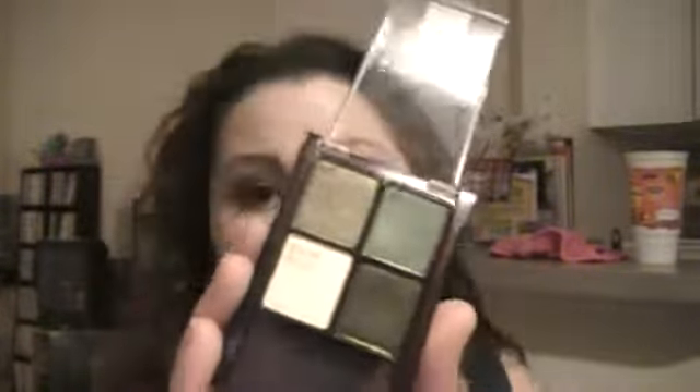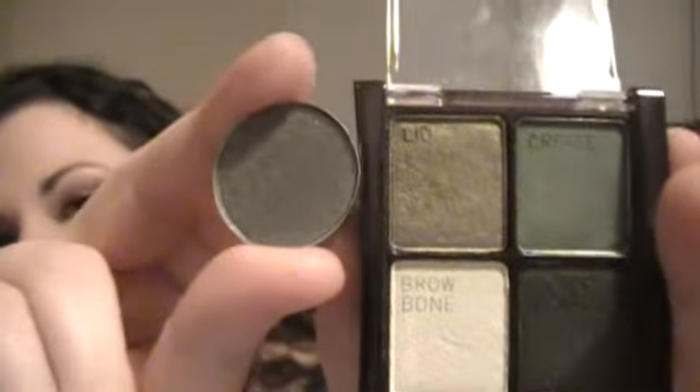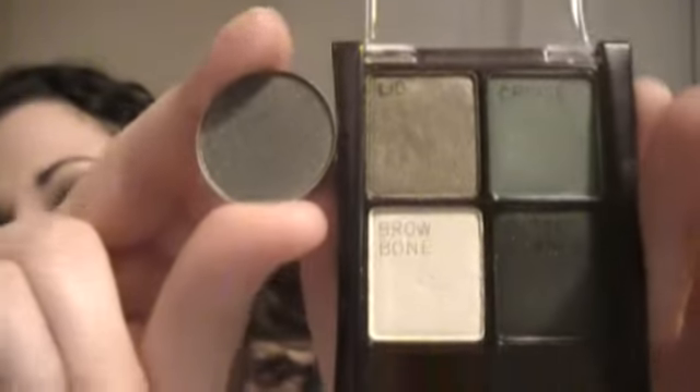The first dupes I'm going to show you are from the Maybelline Stylish Smokes No. 08, the Emerald Smokes Quad. The first color I'm going to show you is MAC's Green Smoke, and it is a luster shade. It's very similar to that lid shade right there on the screen. I'll swatch them for you.